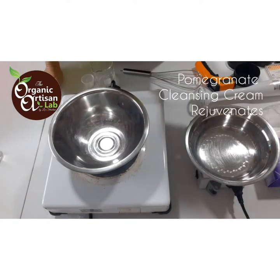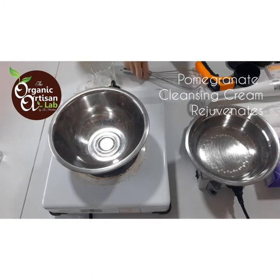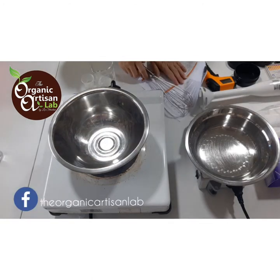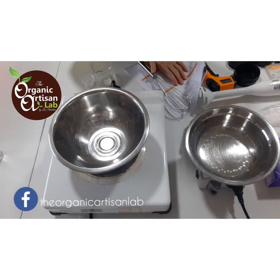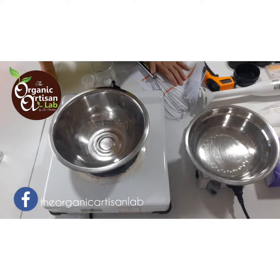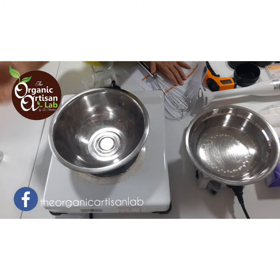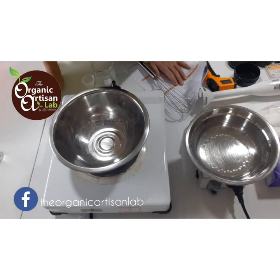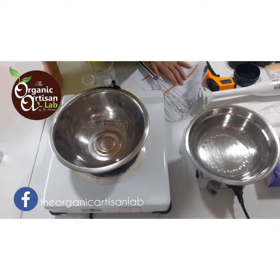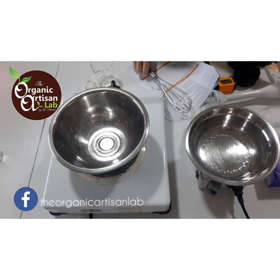Hi everyone! Welcome to Organic Artisan Lab Corporation. This is Leigh Stratton once again. Today we will be talking about another module of the comprehensive personal care formulation study program. We will discuss a product in module number nine, which is 'Creating Products That Works.' This is part one of module nine.